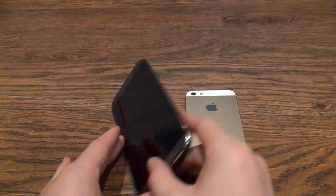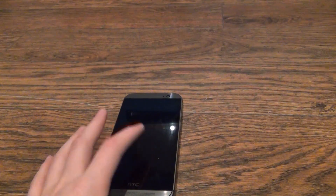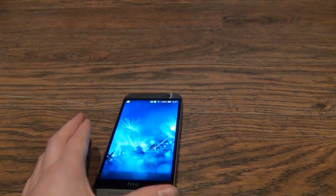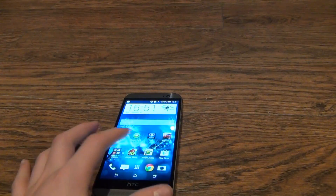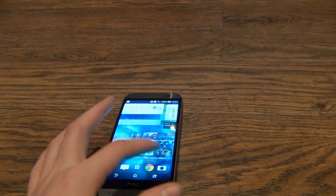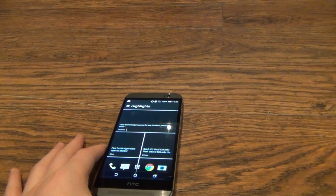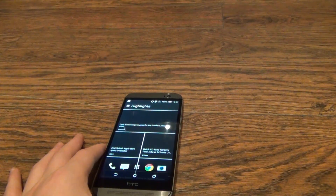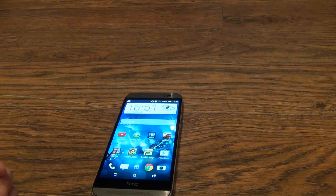When you flip it over to the front, the HTC One M8 has a 5 inch full HD display with Sense 6, HTC's new UI. This phone was released just two weeks ago, though it had been heavily leaked before that. It has a resolution of 1920x1080p and 440 ppi.